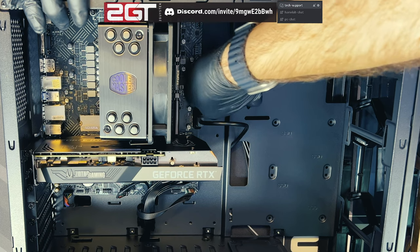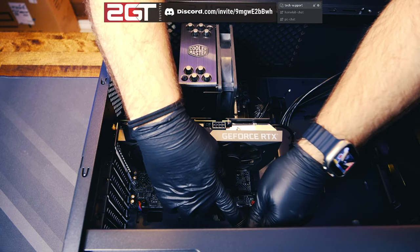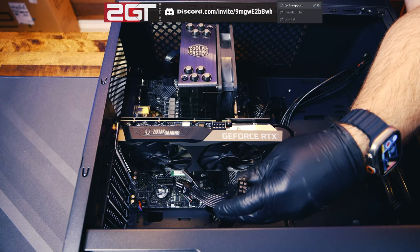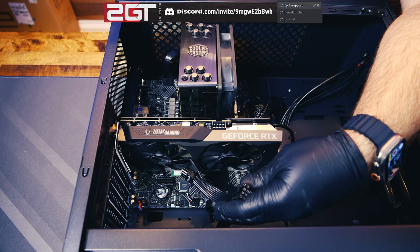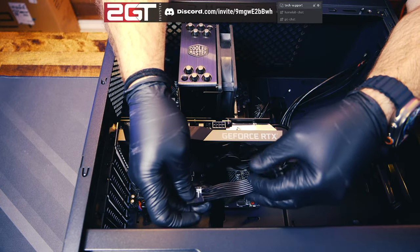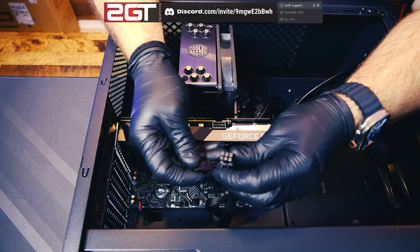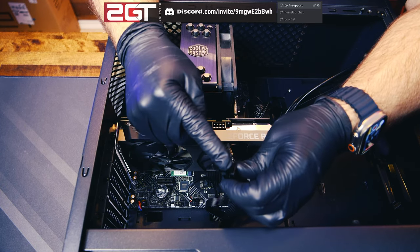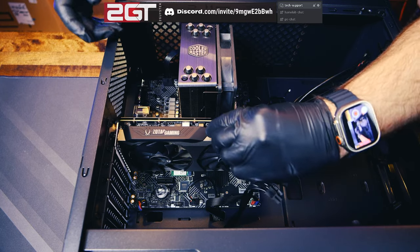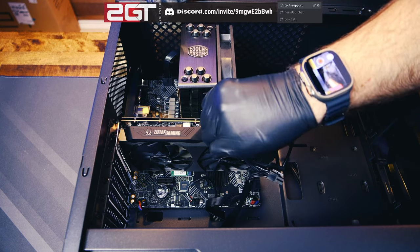Last but not least is our GPU power. The cable has two sets of eight pins — since some graphics cards take two eight-pin connections but ours only needs a single eight-pin, we'll just use one. It doesn't matter which set you use — they're all the same. This connector also has a breakout of two pins because some GPUs only need six pins instead of eight. Clip them together, rotate it, push it in — and there it goes. That's it, guys. We just built a computer from start to finish. Everything's plugged in.